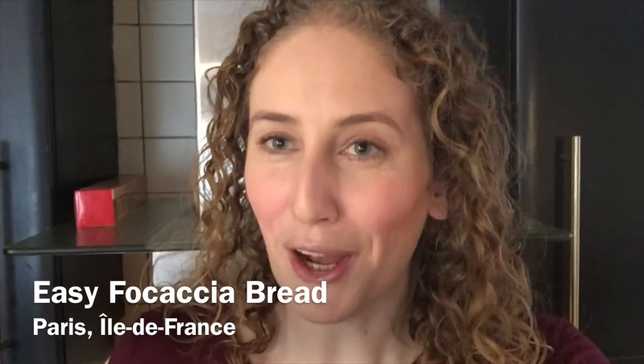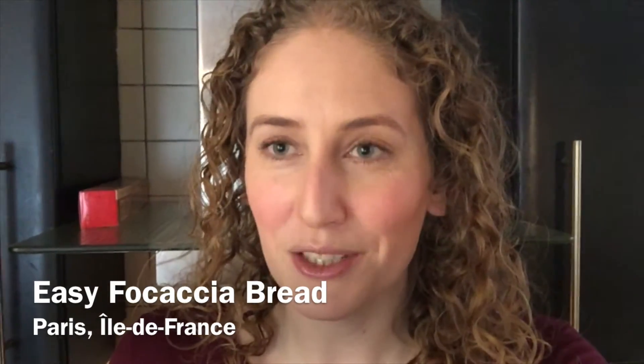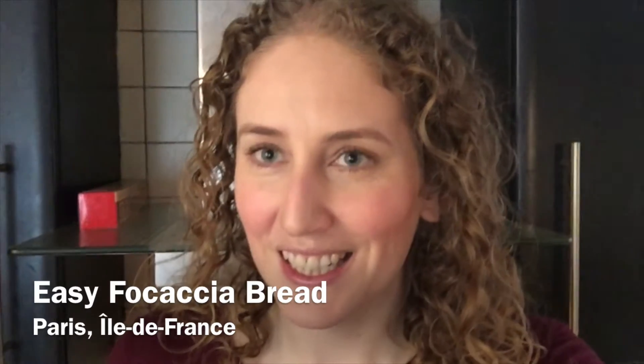Bonjour mes amis, welcome back everyone to my home in Paris. I'm going to cook with you today some focaccia bread. I've noticed online, especially in places like New Zealand, there seems to be a lot of people running out of bread in their supermarkets. So this is basic focaccia bread that's really easy to make at home.